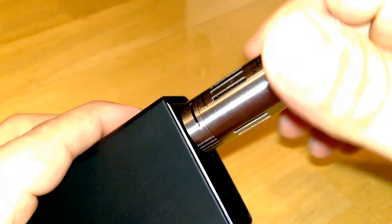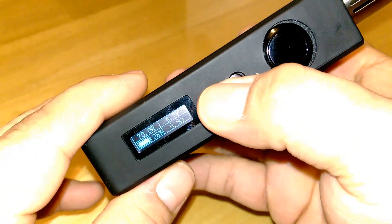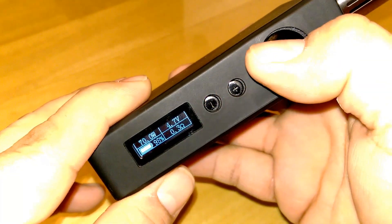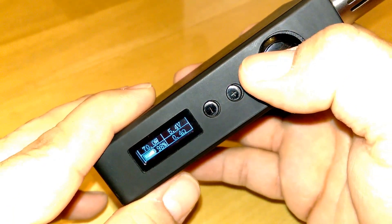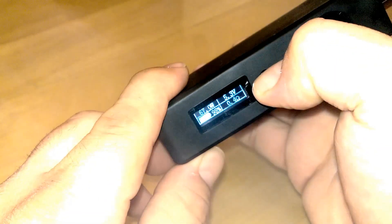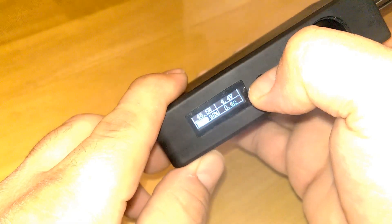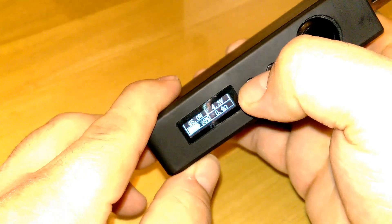I'm going to go to my Delta II. 70 watts. 0.4 ohms, 5.4 volts. Yeah, I think we can make that. 70 watts on a Delta II — still pretty warm, though. Take that sucker down about 45 watts.